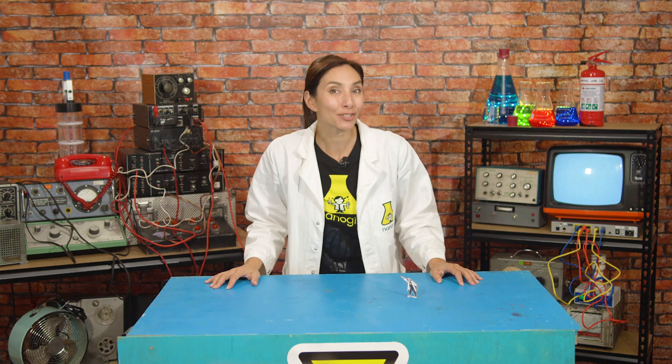Yesterday we threw a scrunched up ball of paper with some foil with our super throwing arms. But I'm not sure either of these are going to be much use if I can't throw accurately. I mean, I wouldn't want to hit something important, like a cookie delivery truck now, would I?